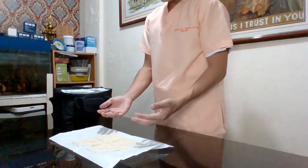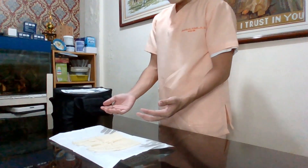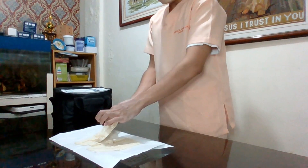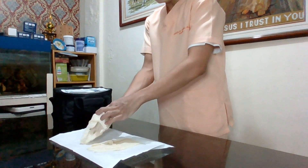Now, I will grab the right sterile glove with the use of my index finger and thumb. I will now insert it.